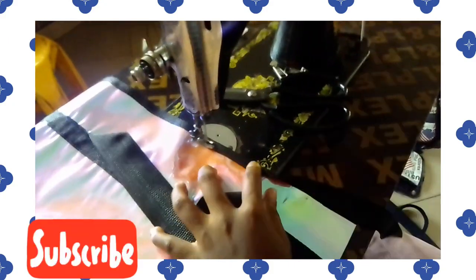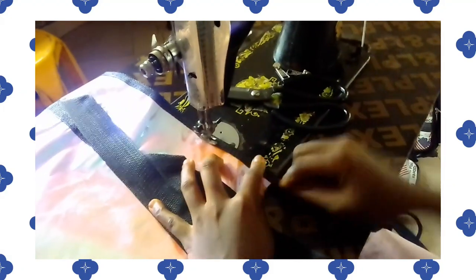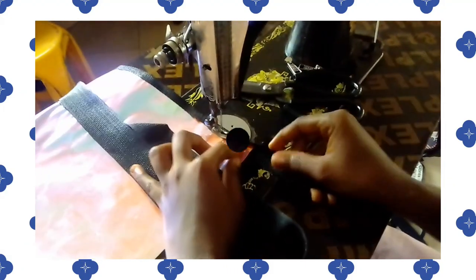What I'm doing now is just taping the edge.